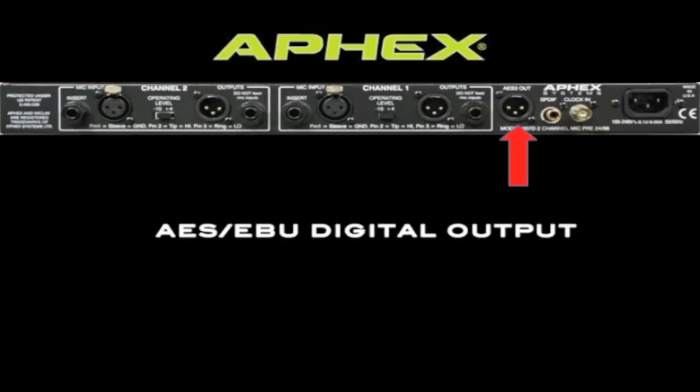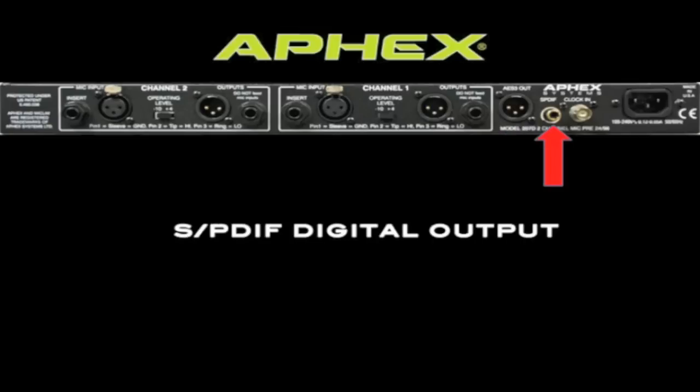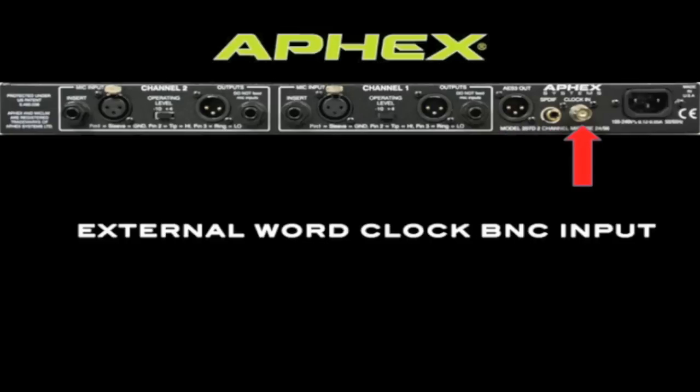The 207D provides two separate digital outputs that are available simultaneously. First, an AES-EBU output on an XLR connector, followed by an SPDIF output on a coaxial connector. A BNC word clock input is provided should you need to connect the 207D to a larger digital system with a master clock.